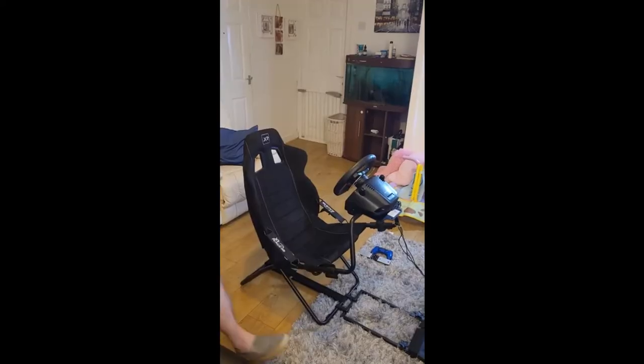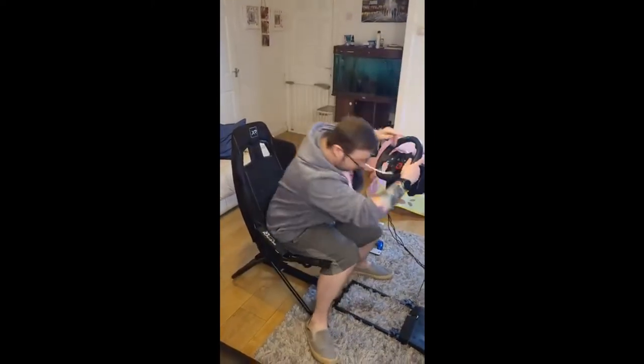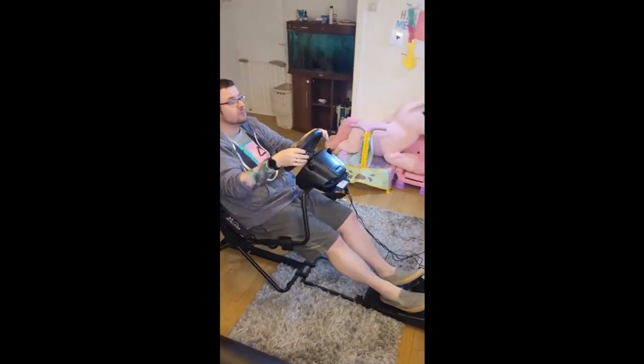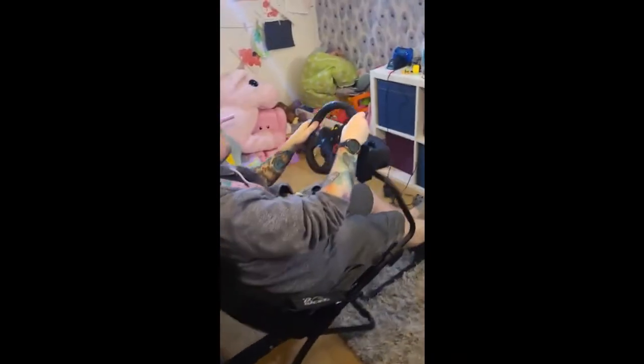Getting in the rig is very easy to do: release the latch, push to the side, sit down, pull towards you and relock the latch. As you can see there is a little give as you steer, but that's to be expected with a cheaper style rig.